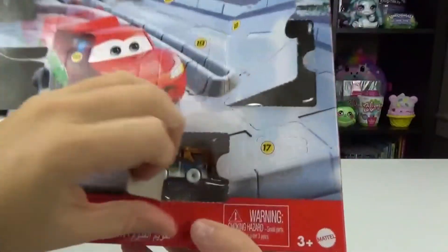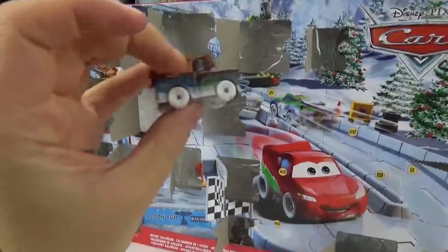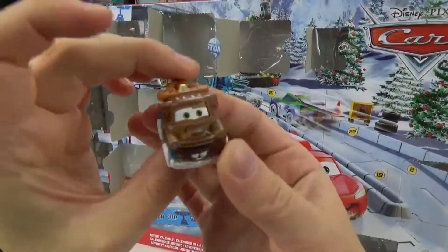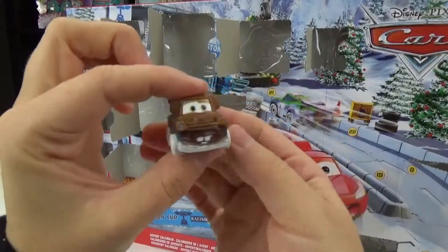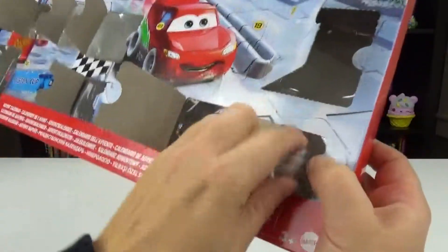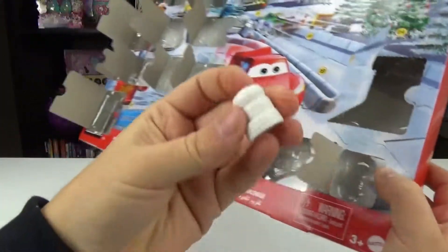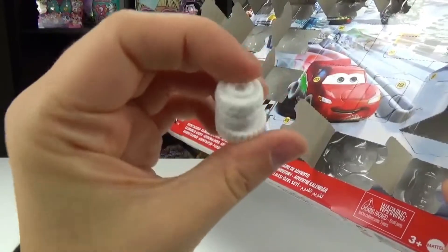Number sixteen, we got Tow Mater. He is adorable. Look at how cute he is with the snow on him. Number seventeen, we got some white tires — they must be all covered in snow. These ones are so hard to get out. We got some white tires this time.